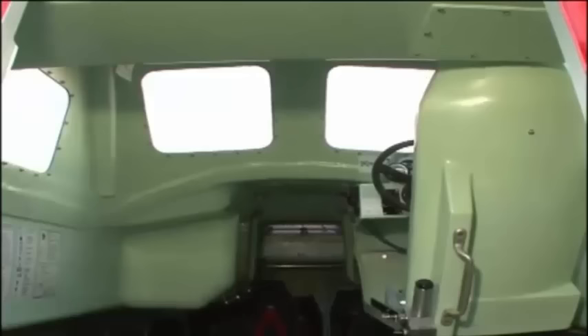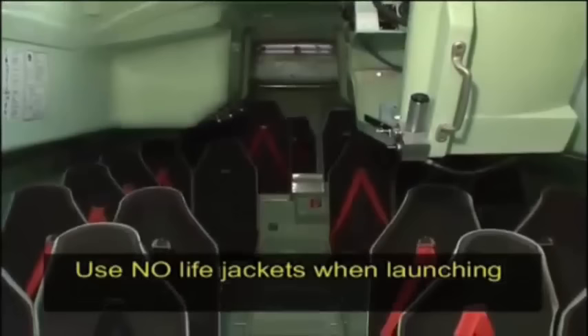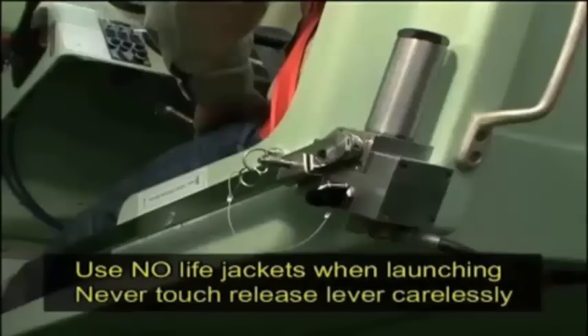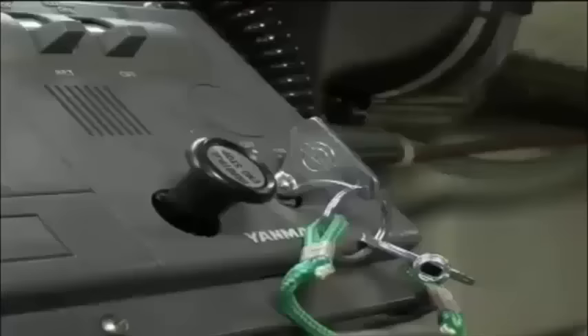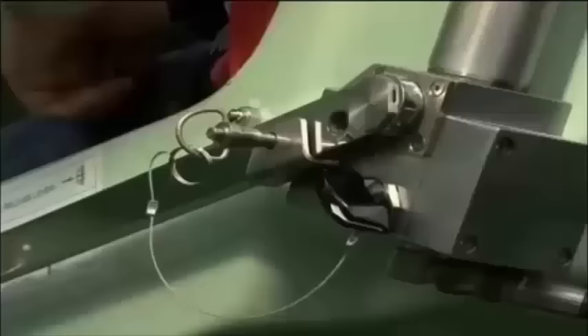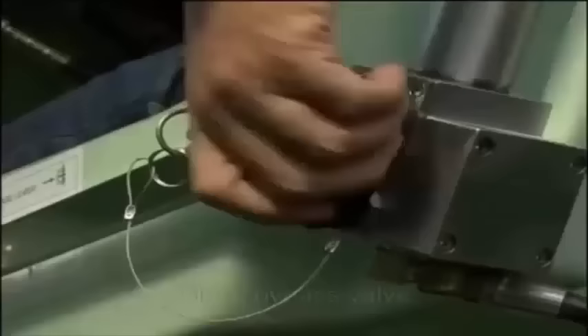The operator should conduct a final check to confirm that all crew members have fastened their seatbelts and that they have not put on life jackets. Then the operator may be seated and fasten his or her seatbelt. When doing so, please avoid touching the release lever. The operator starts the engine, removes the release lever securing pin, and closes the bypass valve.